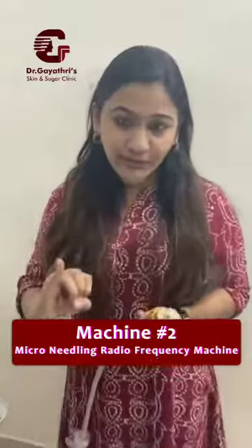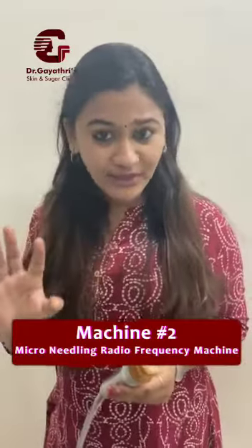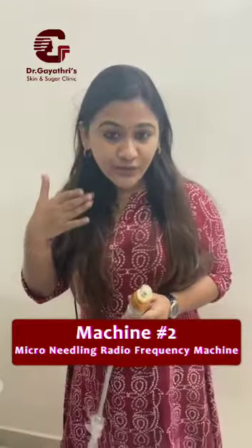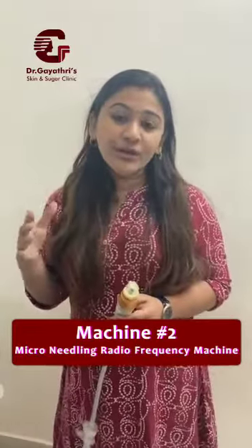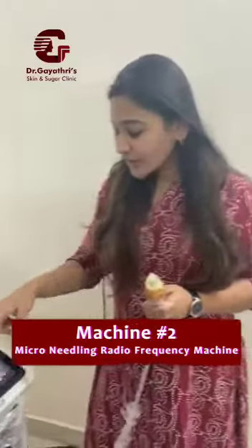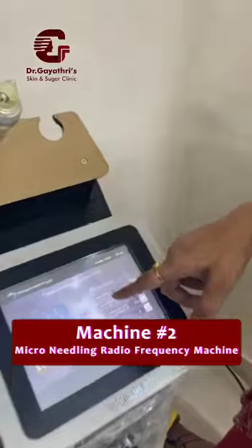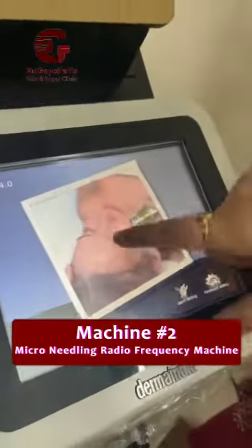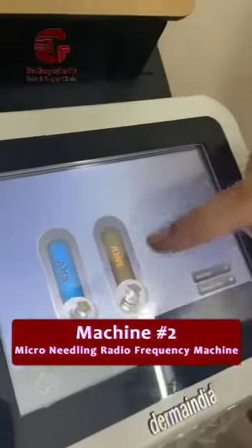This is basically for superficial scars. You also have different modes for facial rejuvenation. The third use is even for pigmentation. We have another mode called the skin rejuvenation mode, in addition to the microneedling mode.